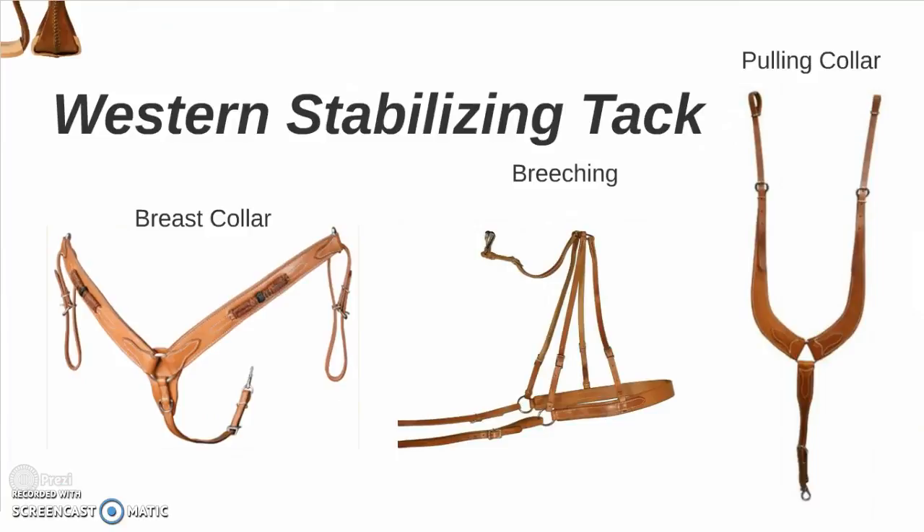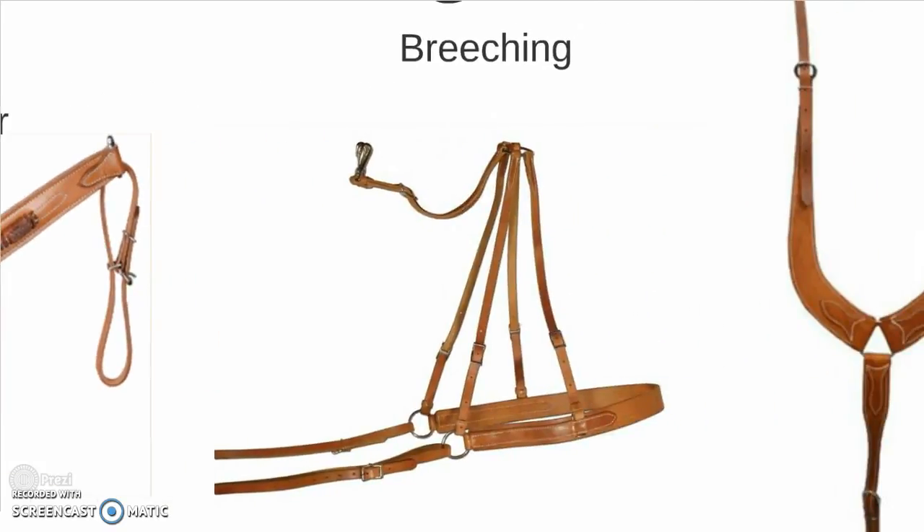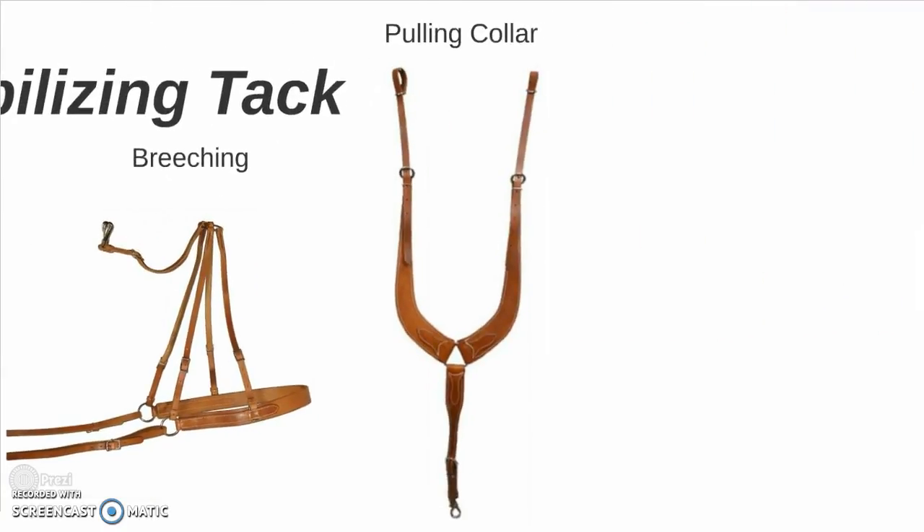Some western stabilizing tack. You have the breast collar, which goes in front. The back breeching, which would fasten to the back of the saddle, and then that lower strap would run under the tail and around the hindquarters. And a pulling collar, which instead of fastening to the sides was fastened up to the pommel.